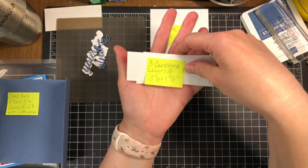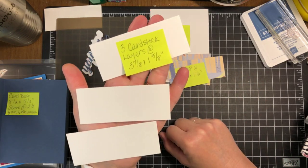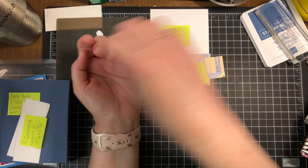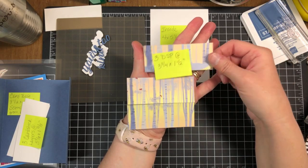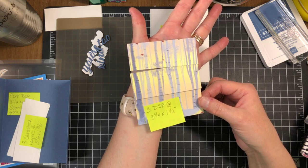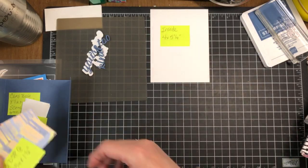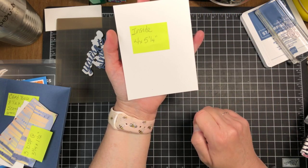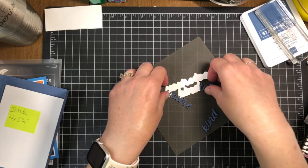We're going to need three layers of card stock, each one three and seven-eighths by one and five-eighths — I chose Basic White. Then we need three pieces of designer series paper cut just a smidgen smaller at three and three-quarters by one and one-half. I love these birch trees! For the inside panel we just need a piece of Basic White at four by five and one-quarter.